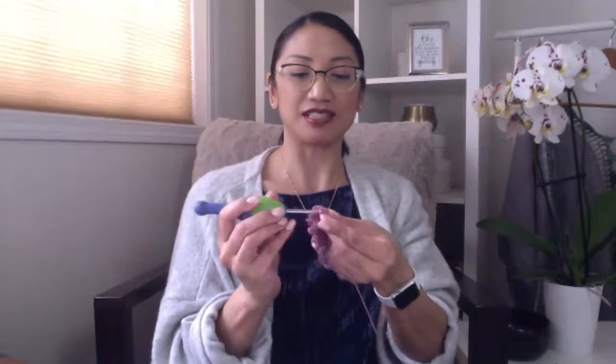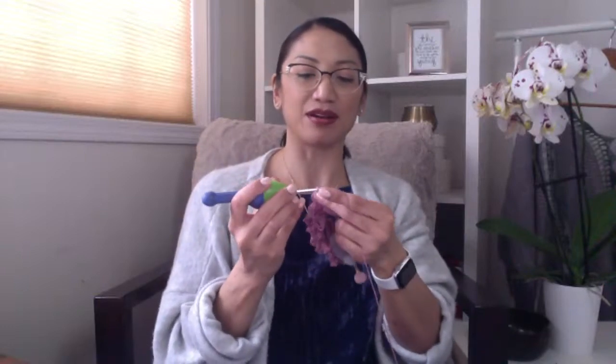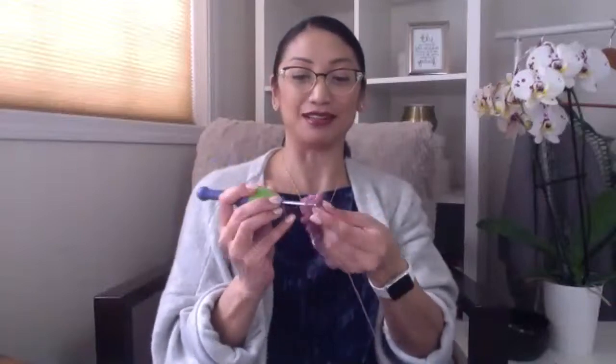If you're watching as an ASMR thing or find it relaxing to see something created, that's totally cool with me. I listen to tons of podcasts and videos in the background as well. I also love to crochet listening to music and musical theater — my daughter and I will sometimes listen to entire musicals while I'm working on projects.